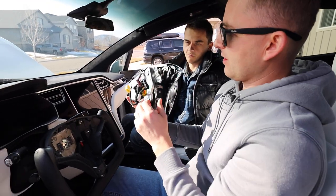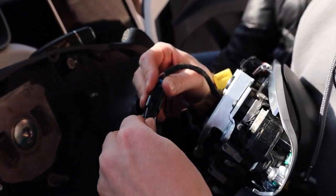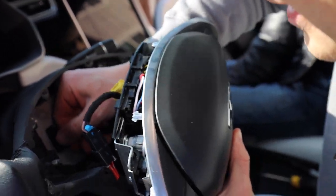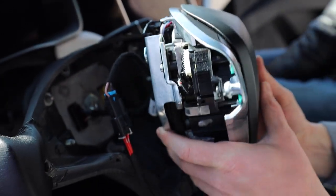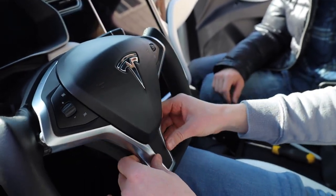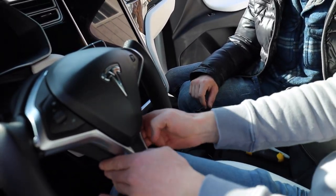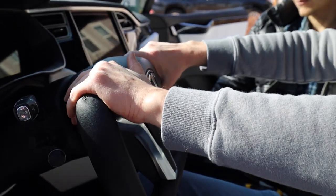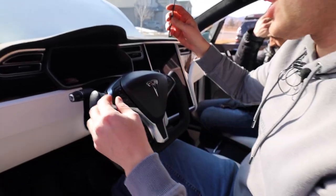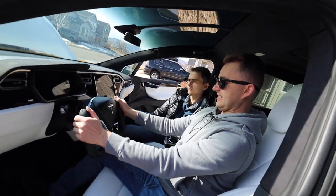Now let's put the airbag with all the buttons back on and connect all the connectors. First thing I'm going to connect is the heating element, then the buttons and the airbag. We'll make sure that nothing is being pinched and everything's tucked in. I'm going to do the bottom side first since this does not have a bolt — it only has little rubber pins. Now I'm going to go ahead and tighten those two Allen wrench screws. Both bolts are in — it's sitting real nice and tight, everything's engaged.